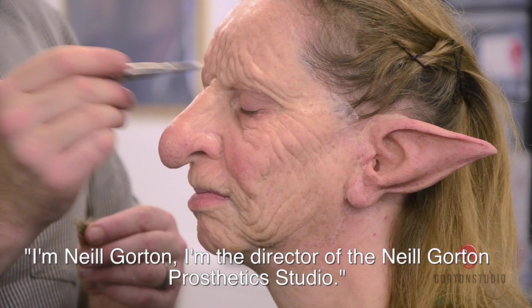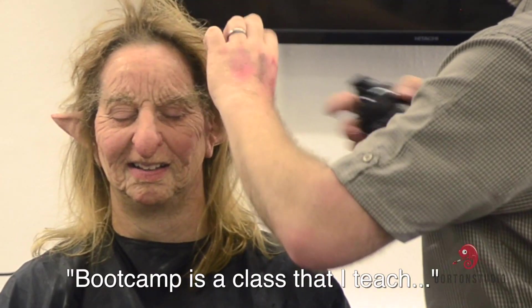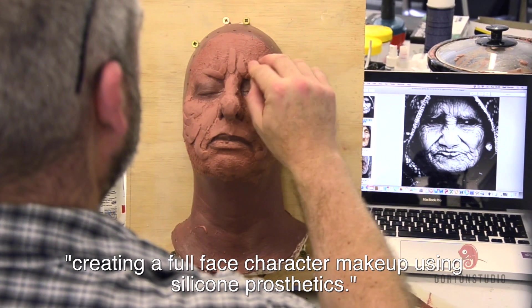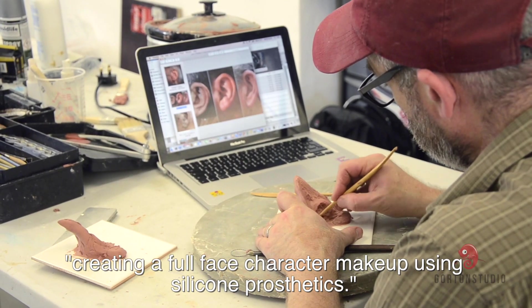I'm Neil Gorton and I'm the director of the Neil Gorton Prosthetic Studio. Bootcamp is a class that I teach and it's an intensive five-day masterclass at creating a full-face character makeup using silicone prosthetics.